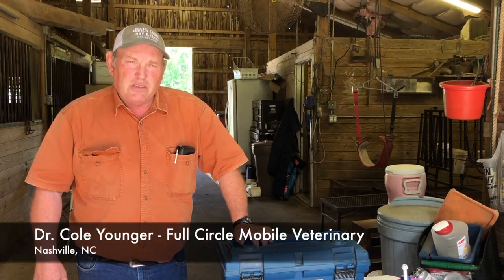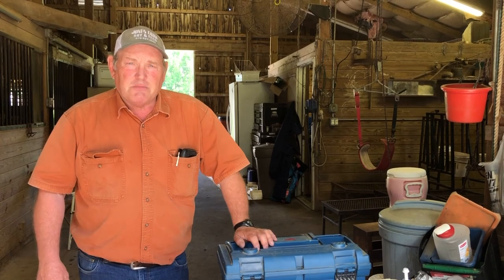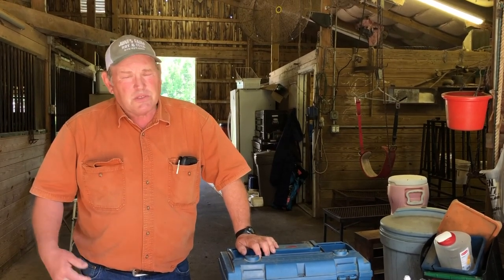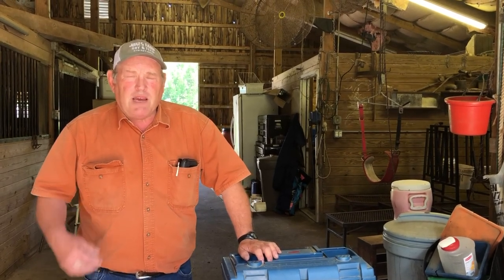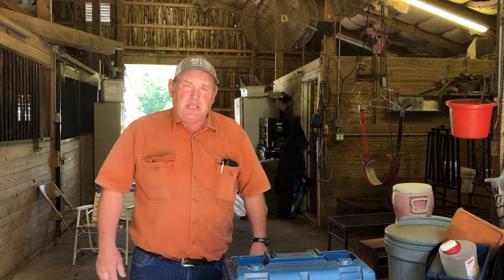Today I'm going to talk to you a little bit about artificial insemination in small ruminants, mostly concentrating on goats. There is some AI being done in sheep as well. We get a lot of questions now from clients who have just gotten into the sheep and goat business asking, can you AI animals? And yes, we can.